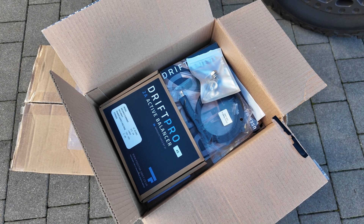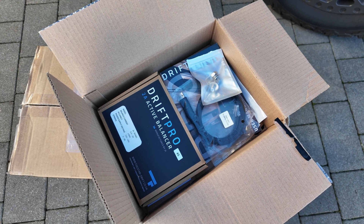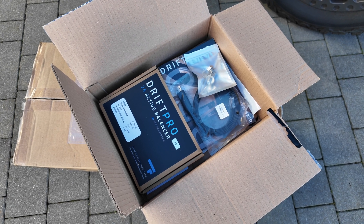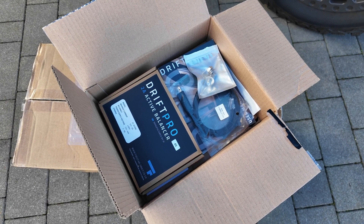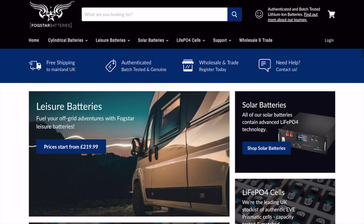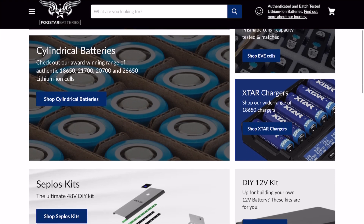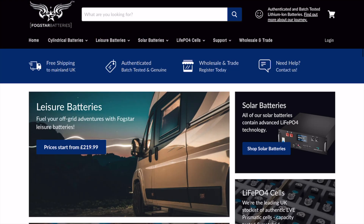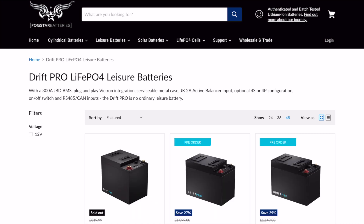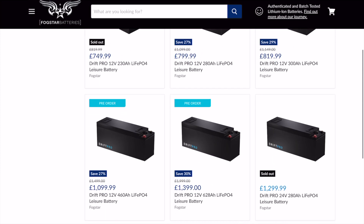With the Pro Series it comes with an active balancer. What you do is plug it in every three to four months and it re-balances all the cells in the battery to make sure they're evenly used, which will prolong the life of the battery. I've gone for the Fogstar — take a look on their website, they do lots of different size batteries. I've gone for the 460Ah Drift Pro. 460 is way bigger than what I need but for the price it's really good value. They even do a 628Ah one, but that's complete overkill, so I've just gone for the 460.